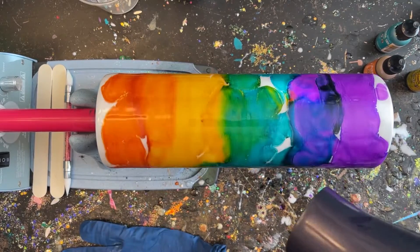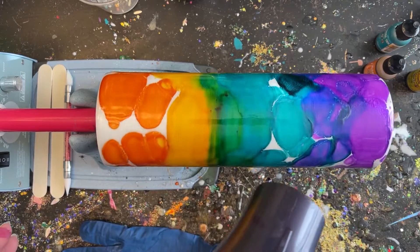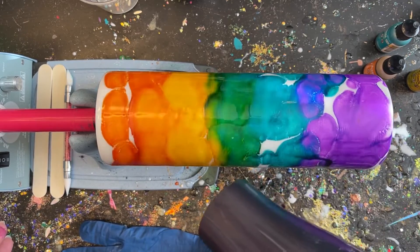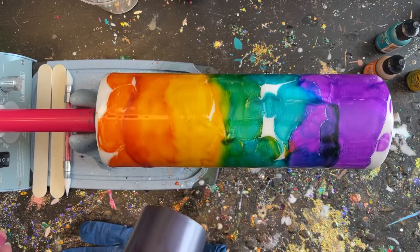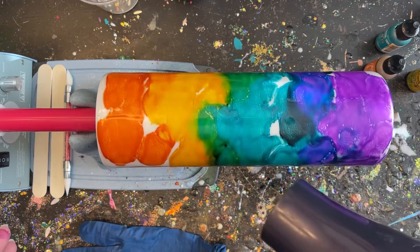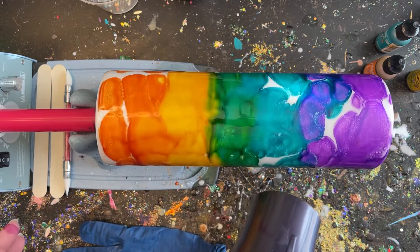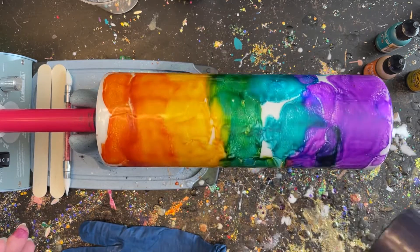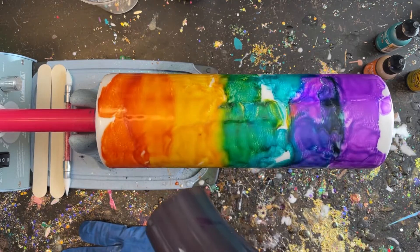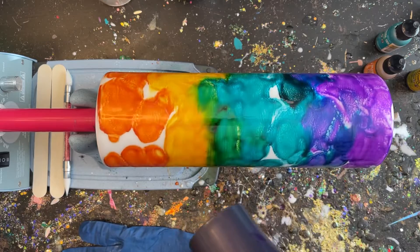The next step is to take the blow dryer on high and just shift everything around a little bit. I'm doing slow up-and-down motions until everything starts to shift slightly, then we'll move on. Because the inks are still so fresh on the surface and haven't had time to settle, I wouldn't use a torch on this step just yet.